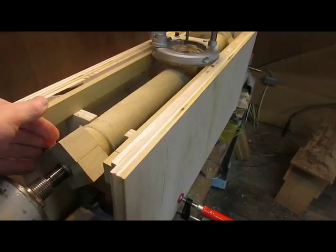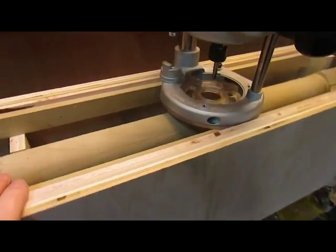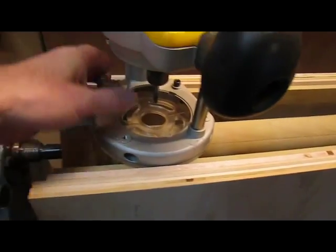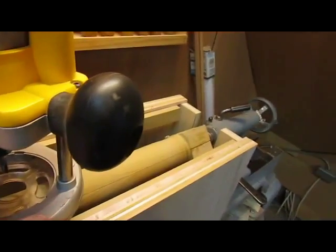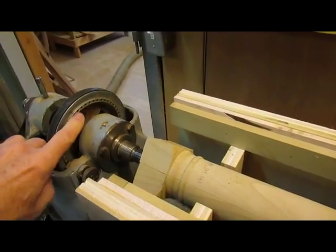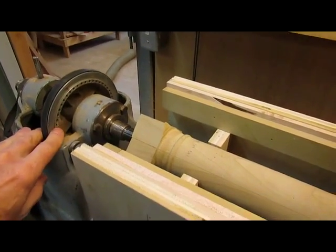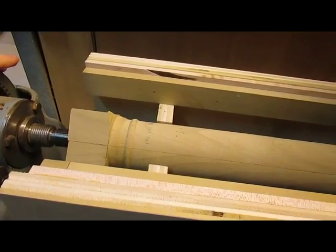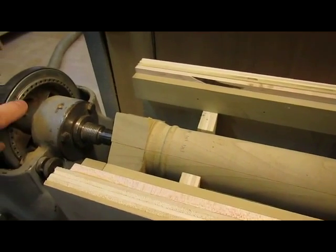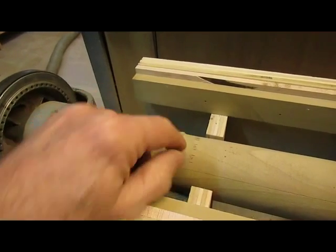I have the turned column mounted in the lathe now with the jig, and I've got the plunge router set up here. It just slides back and forth across the frame. You can see the indexing wheel that I've got on my lathe - it keeps it locked in a particular position and you can count the number of holes over to align it to the three flutes that I want to cut.